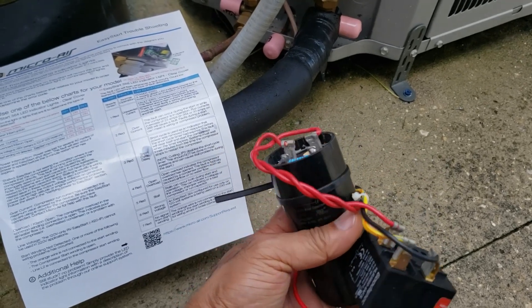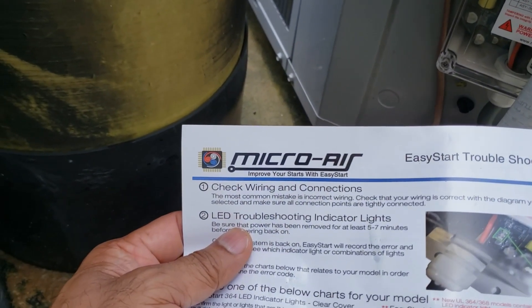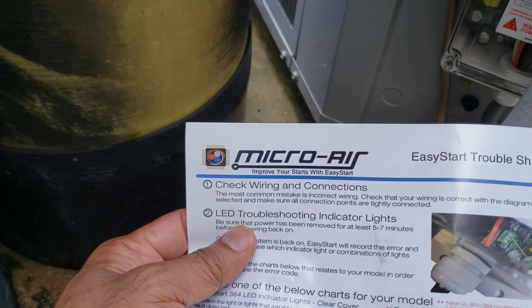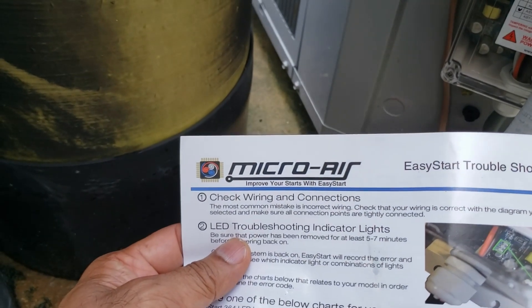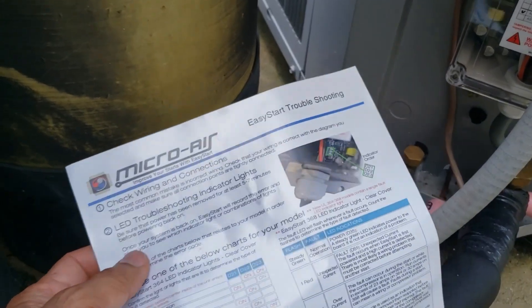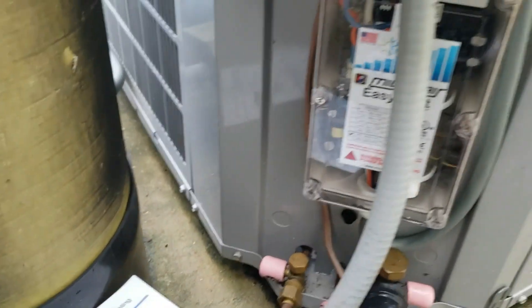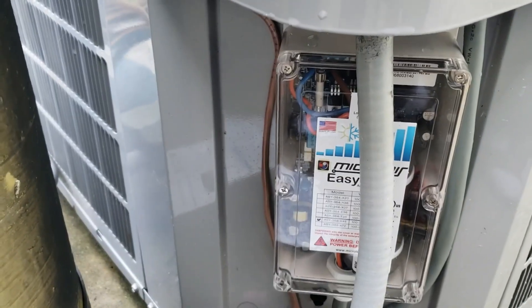I did some more searching and came across a product called Micro Air EasyStart. They have different types for RVs, marine use, and different sized air conditioning units. I decided to try it out — it was about $350 and I had an air conditioning installer come and install it.